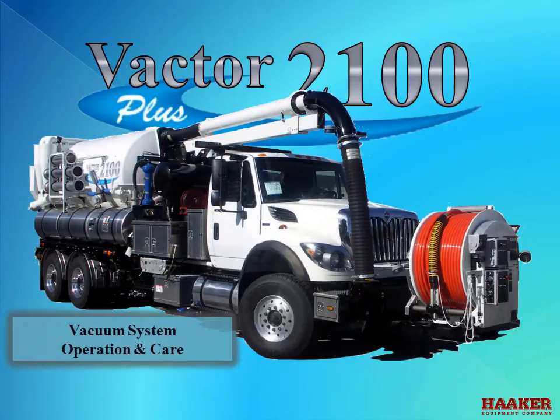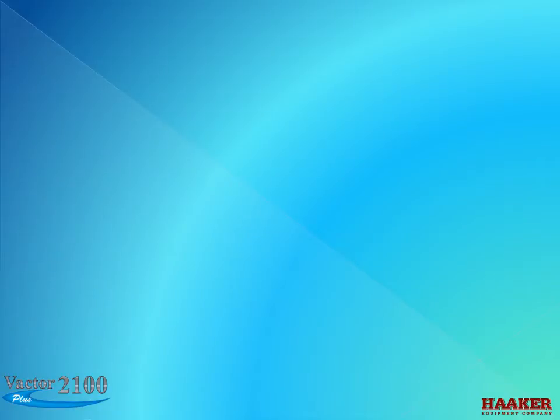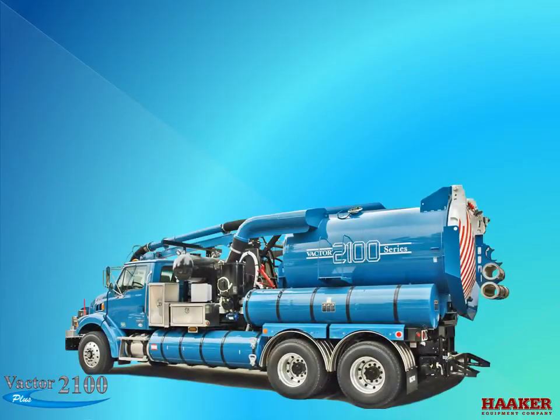VACTOR 2100 PLUS VACUUM SYSTEM OPERATION AND CARE. Hello, my name is Cary Alcott. Today's class is part of a series of classes that cover different areas of the VACTOR 2100 Plus model. The difference from the older 2100 Classic Series to the new 2100 Plus Series is how VACTOR has routed the air flow through the body.